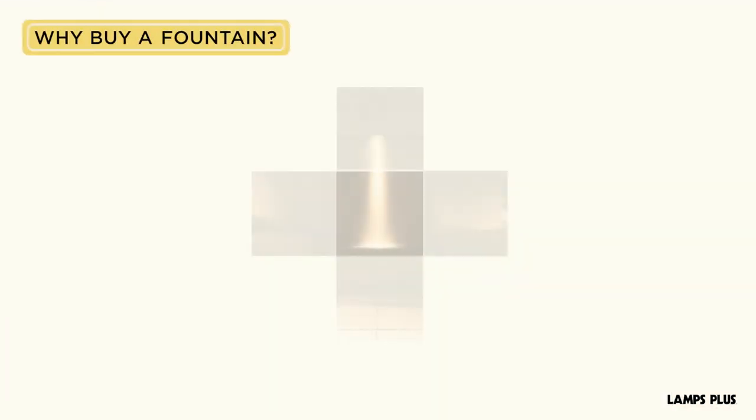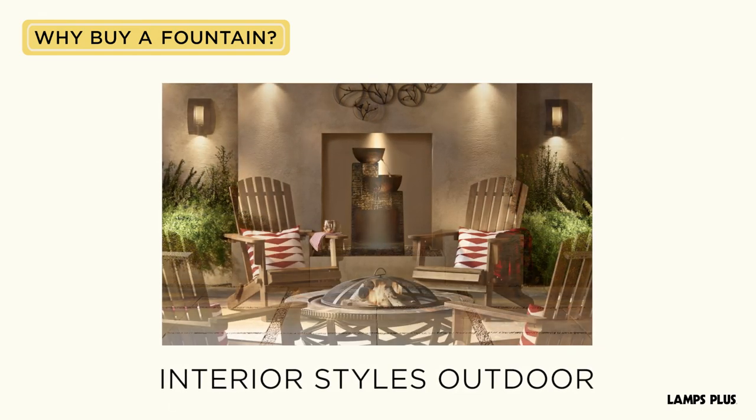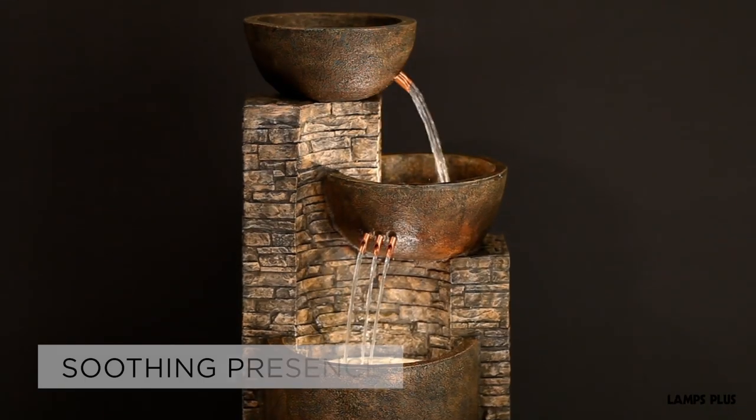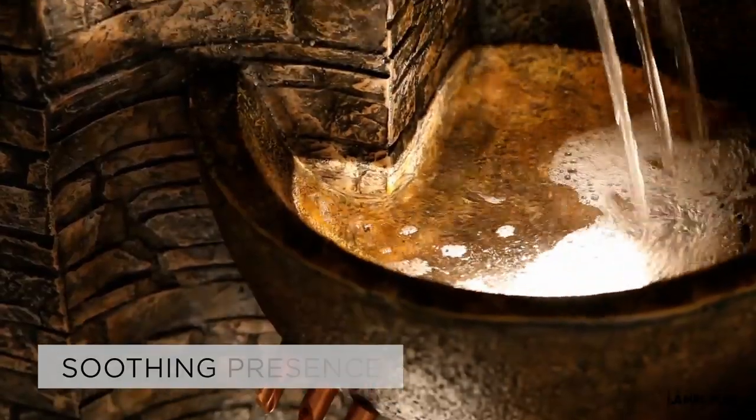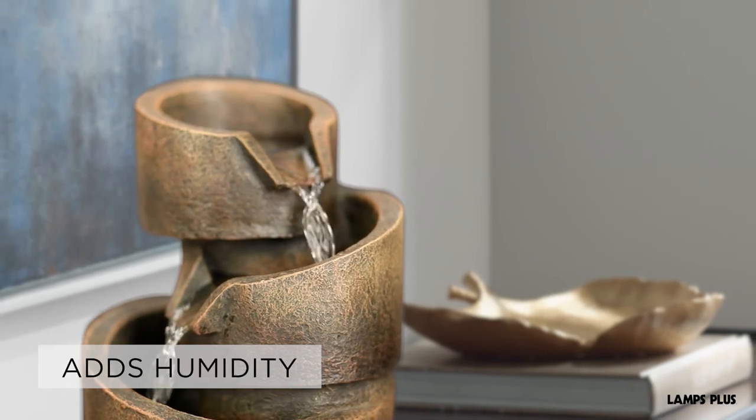Why buy a fountain? Fountains extend interior styles into outdoor settings. They provide a soothing presence. When lit, fountains provide soft accent lighting. And used indoors, a fountain adds humidity to the air.